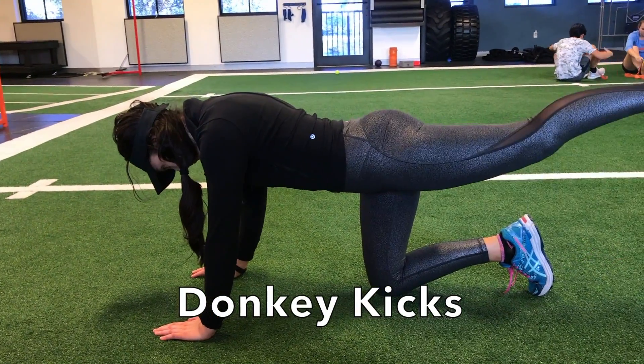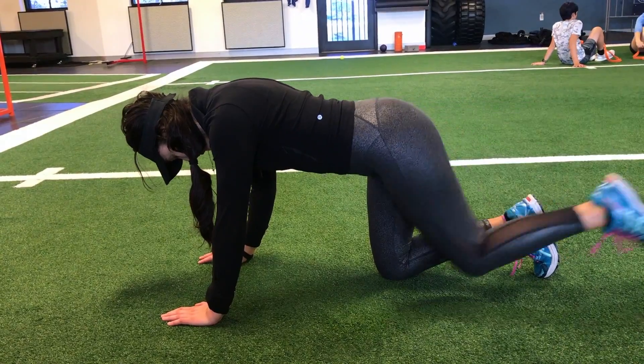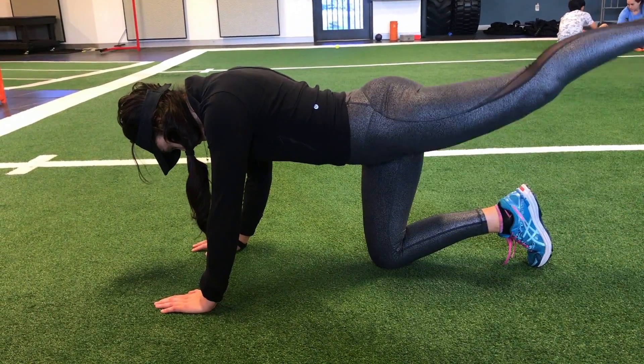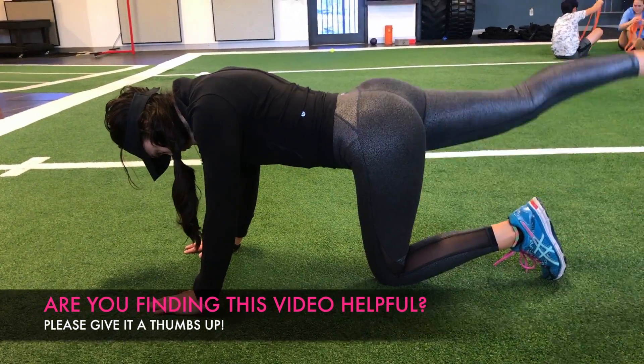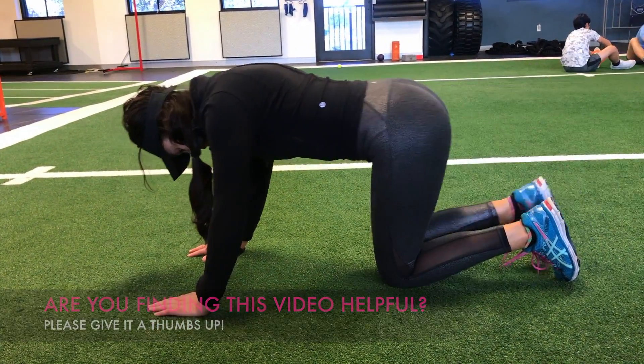Next up, we have donkey kicks. This exercise is a staple in any butt lift video, but athletes, including golfers, can also benefit from them. Start on your hands and knees and extend one of your legs back. You will feel a big contraction in that glute. Make sure to kick your leg straight back and avoid going up too high with your leg to prevent rounding in your lower back.